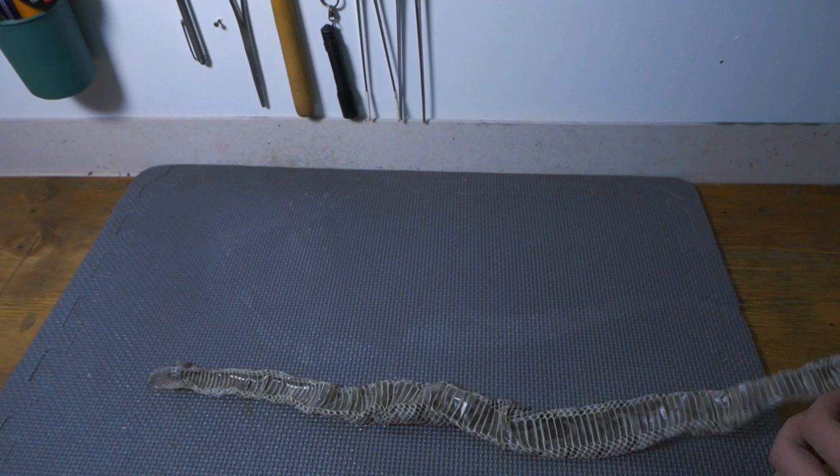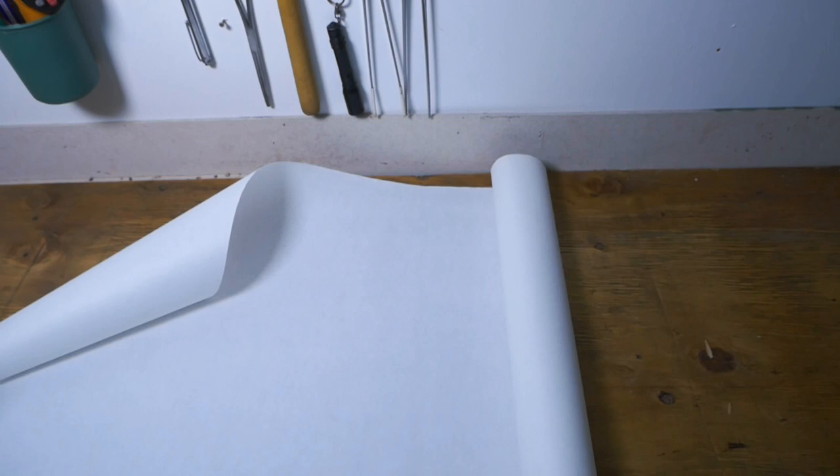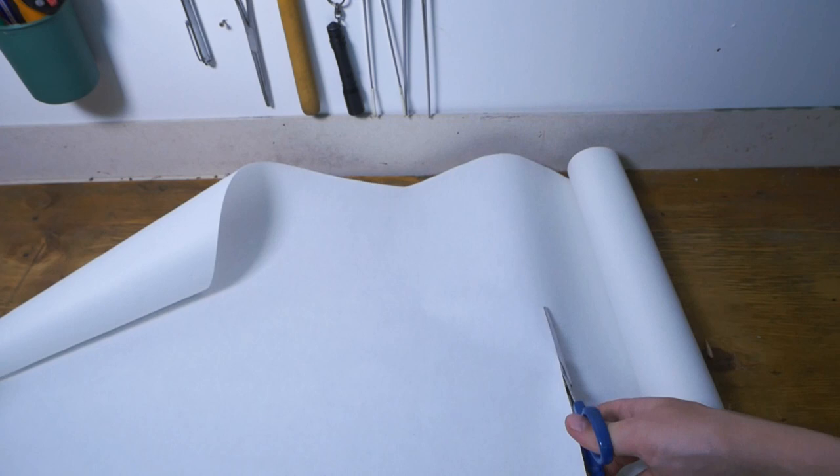Now all you need to do is cut the piece of paper to approximately the length of the snake shed. You'll all get to witness my sucky cutting skills! By this time your shed should be ready.